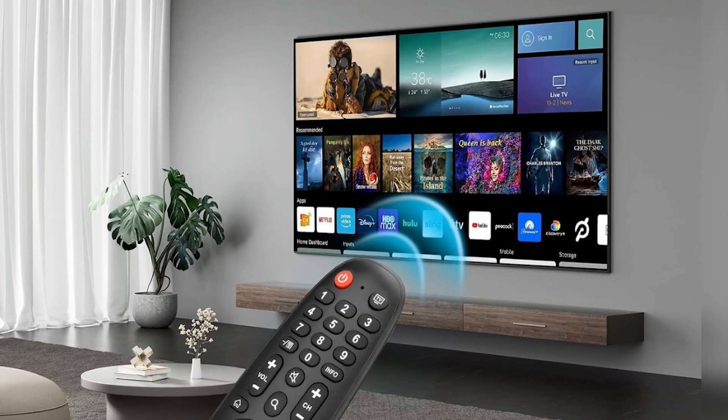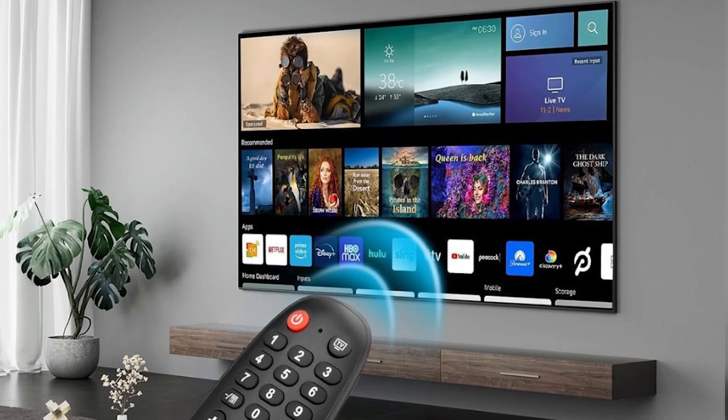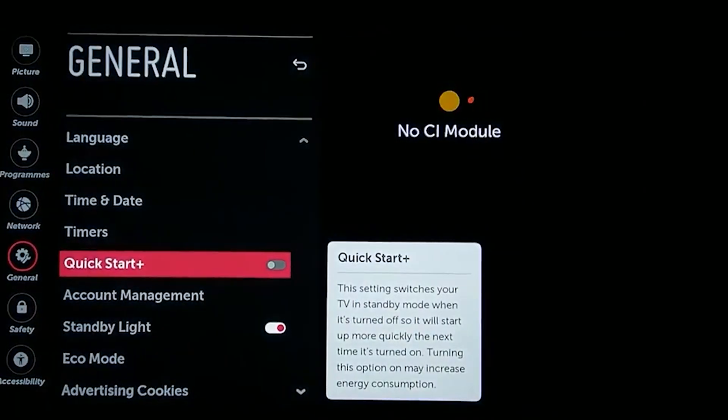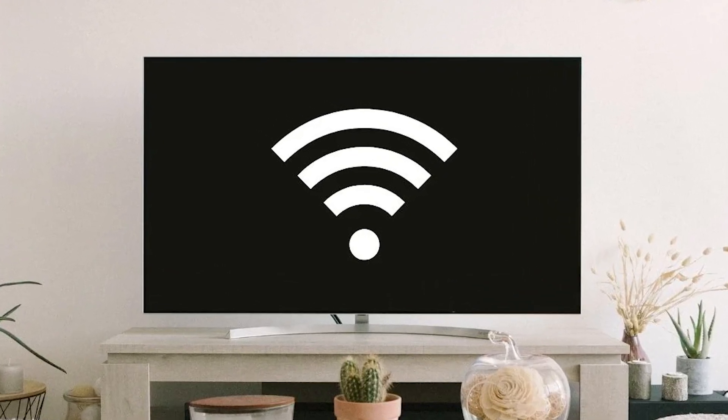After you've done that, let's adjust a few settings that might be interfering with your Wi-Fi. Head into the settings menu on your TV, navigate to General, and find Quick Start. Make sure to turn off Quick Start and any similar features, as these can sometimes prevent your Wi-Fi from working correctly.